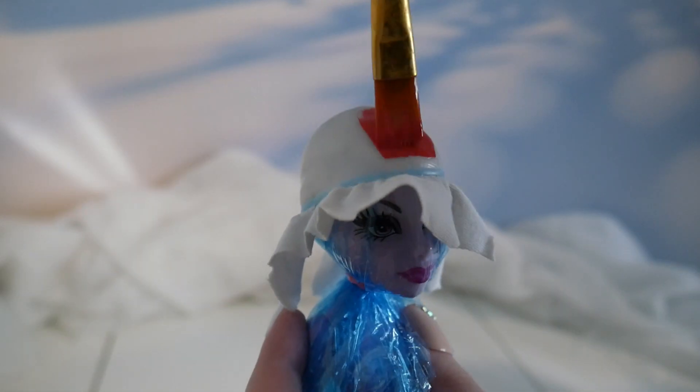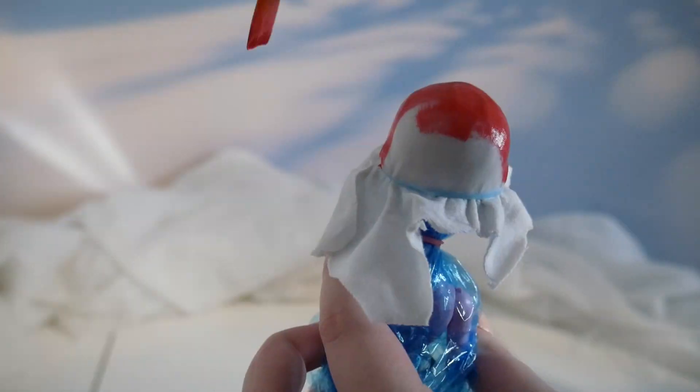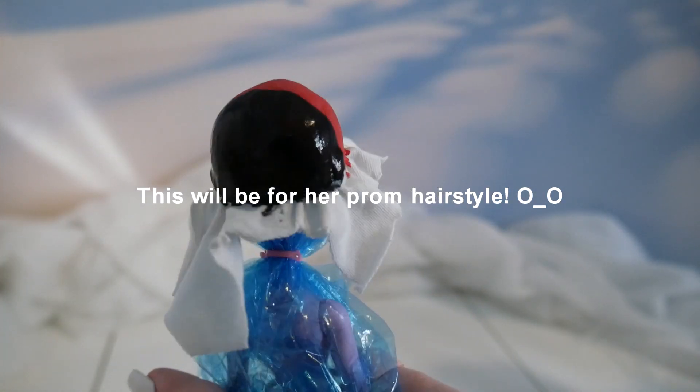For Operetta, I'm painting the front half red and the back half black. That way, if anything shows through, it won't be super obvious.